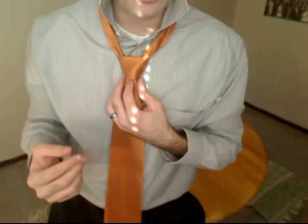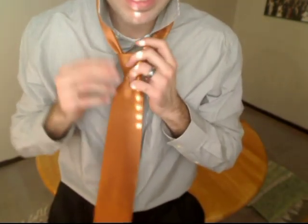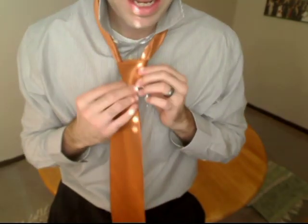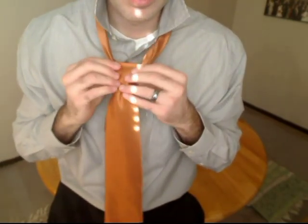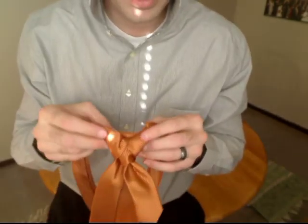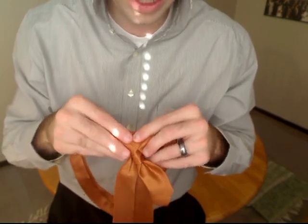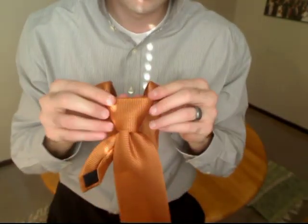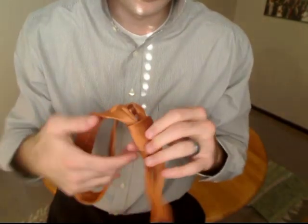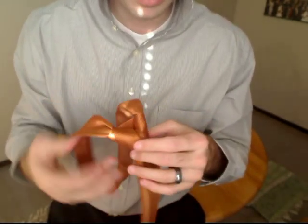You can see that a dimple just kind of formed on its own as I was pulling the necktie down. If it doesn't form, you just stick your finger right there, pinch it, and pull it tight — there's nothing more to a dimple than that. Sometimes the back of the necktie gets a little folded and weird-looking, but it doesn't really matter because the front can still look great. Just shape it into the shape of a triangle and mold it.